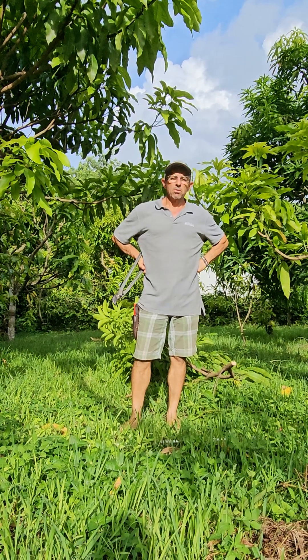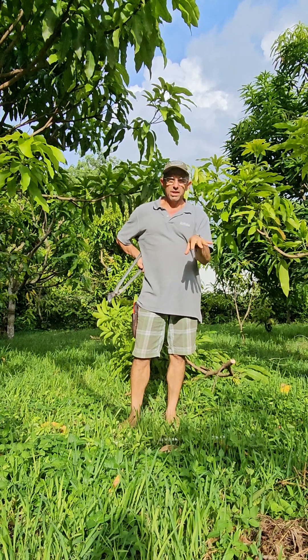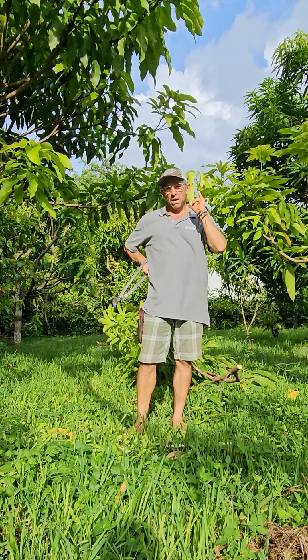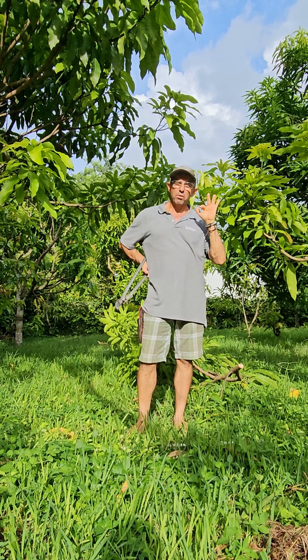Hello everyone, welcome to Mango Men Homestead. I want to give you a little bit of what we're doing here in August. It's the 6th of August, and we've finished our harvest. Now we need to make new plans, we need to do our pruning, we need to do our planting.